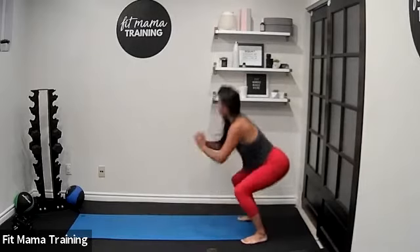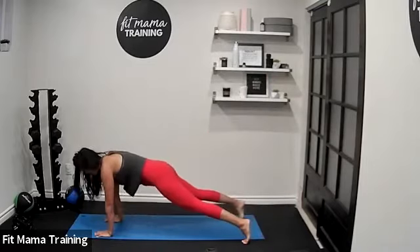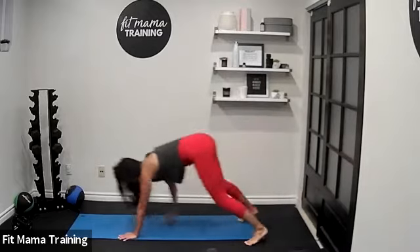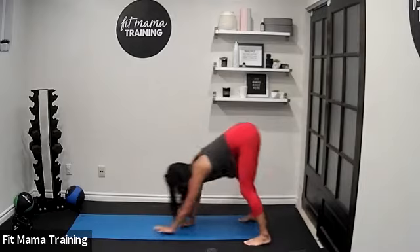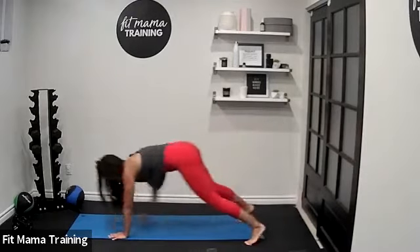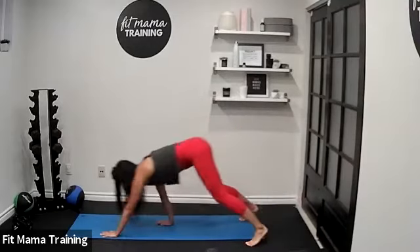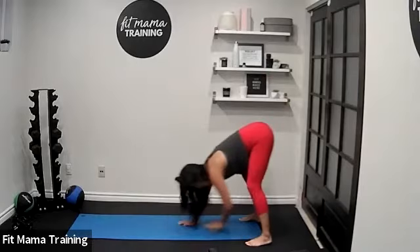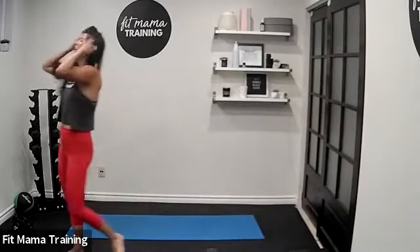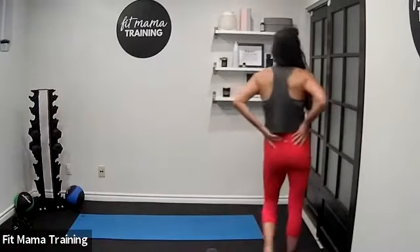Coming to a plank first. Walking to that plank, then come down — 15 seconds, nice round. Five seconds — three, two, one, rest it out. Good stuff.